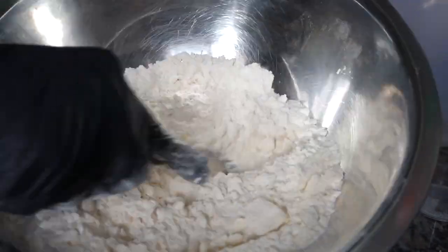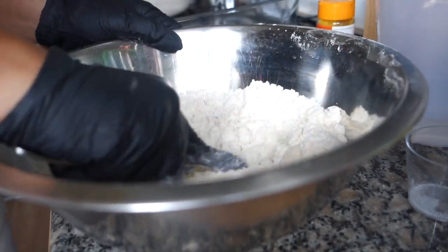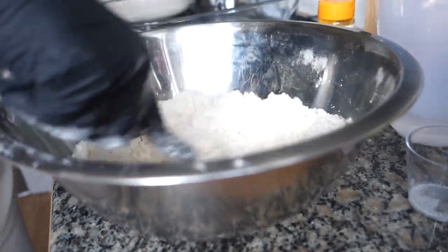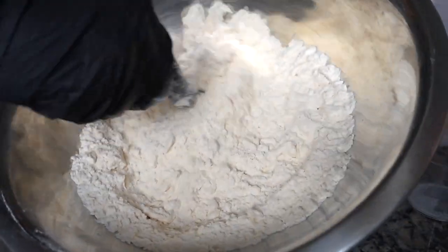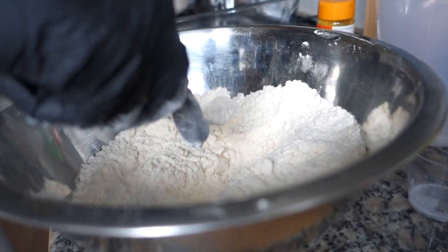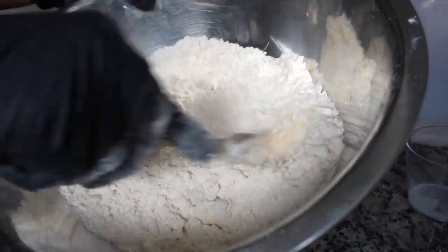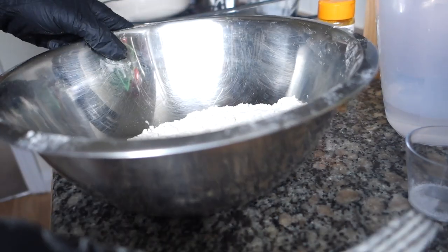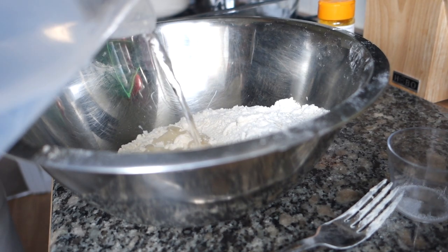This takes some elbow grease — you guys saw that at super speed but you need real elbow grease for this. Obviously if you have a food processor you'll knock this out in no time, but this method works just as good. What you basically want it to look like is a breadcrumb consistency, and then we're just going to add in a bit of water at a time — not too much.